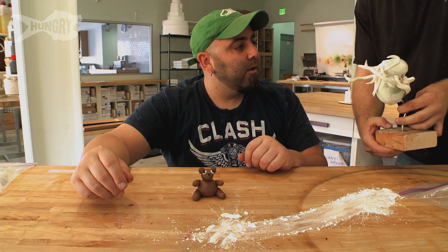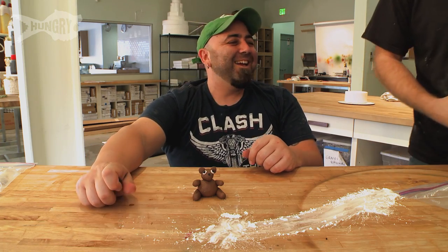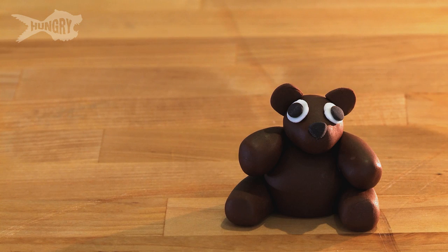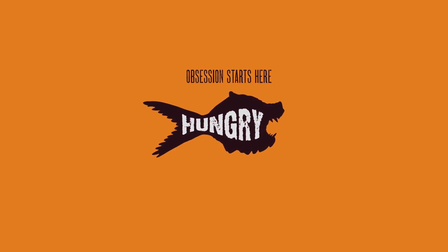Hey, cute bear — what do you think of my Cthulhu, Def? Subscribe to Hungry and feed your food obsession.